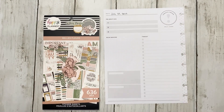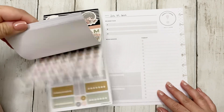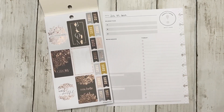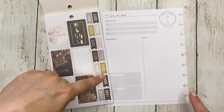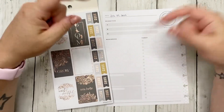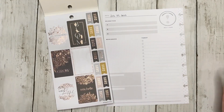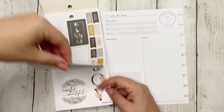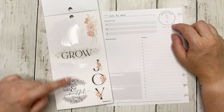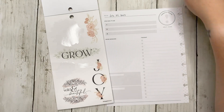My daily planner is basically everything in my life. We are using the Belle Fleur sticker book first - it's a really pretty sticker book. A huge shout out to The Crafty Mom - I think that's her right username - she's the one who suggested these books for this video. I'll link her Instagram below, go check her out and give her some love.